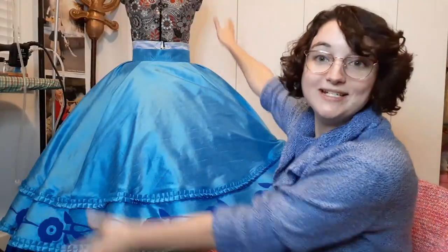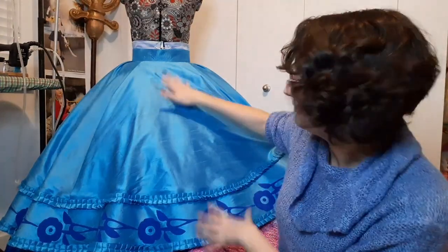Hey guys, I'm ADHD Designs and welcome back to my YouTube channel. It's happened, it's done — part of it's done — but I have made a piece of my Snow White cosplay from Mirror Mirror.